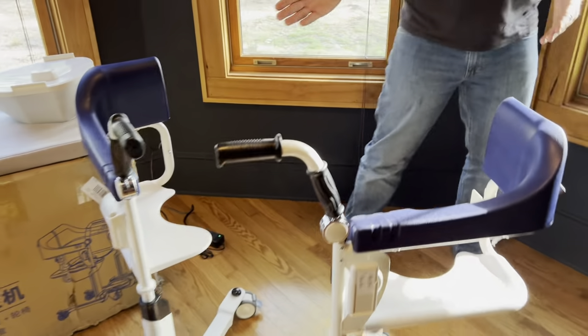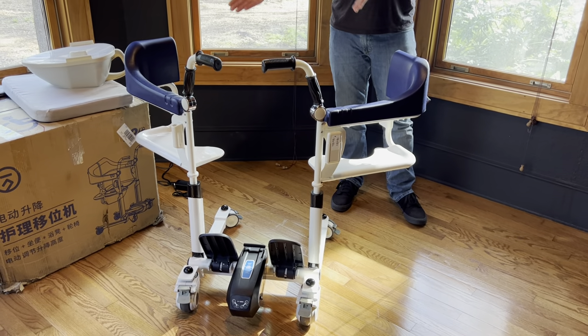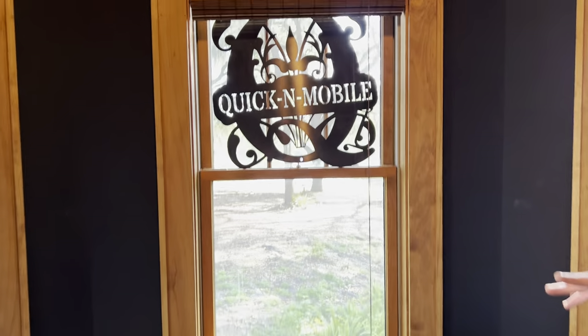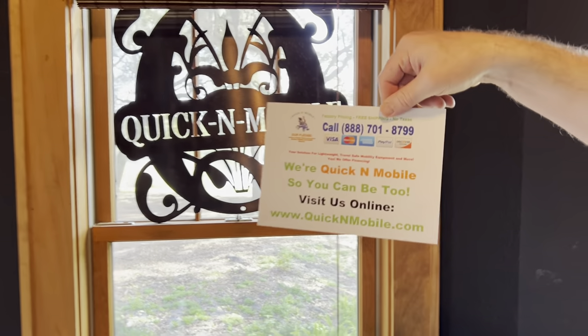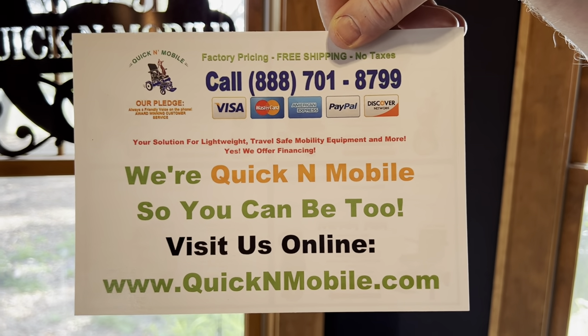Stay tuned for future videos. Please feel welcome to like the video and subscribe. If you want notifications of other videos we do, we will of course demonstrate the utility of this device in multiple other videos. One more opportunity to look at quickandmobile.com so you can learn where to find us online.